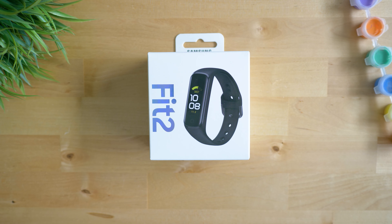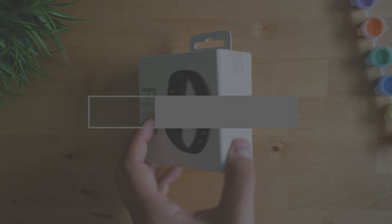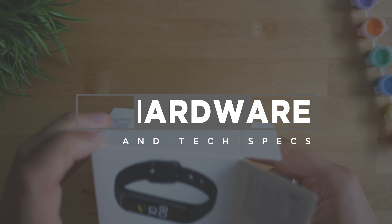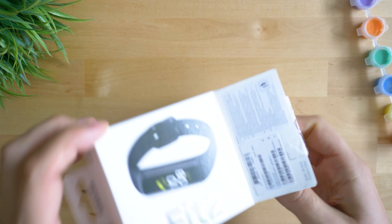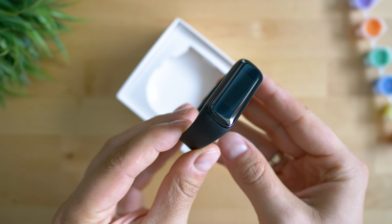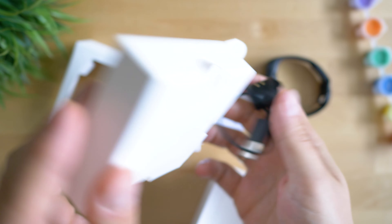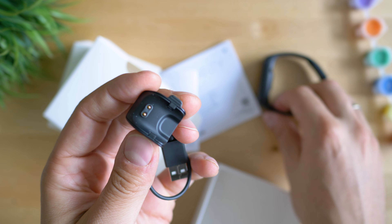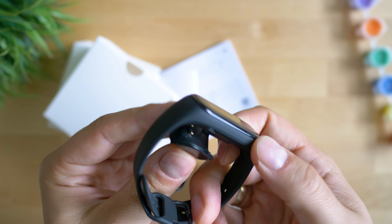Unboxing! Feels good. I can recall similar package ideas about their premium smartwatches — I've recently tested the Galaxy Watch 3, so don't miss that video because the device is truly awesome and it's linked above. Inside this tiny box we can find the Galaxy Fit 2 accompanied by the charging cable and some instructions. Samsung keeps it simple and that's fine.